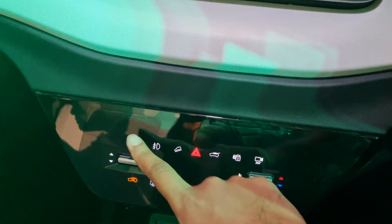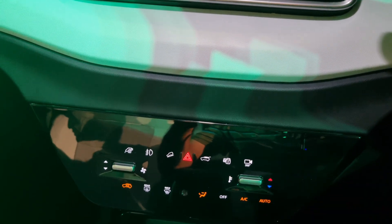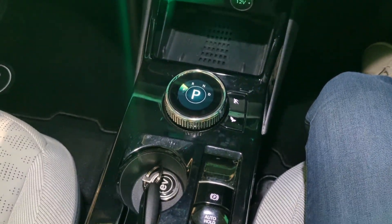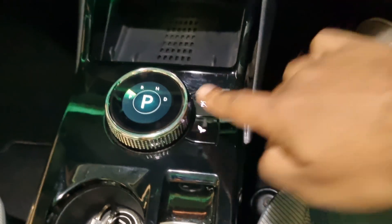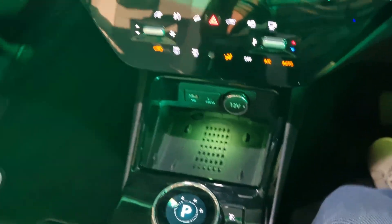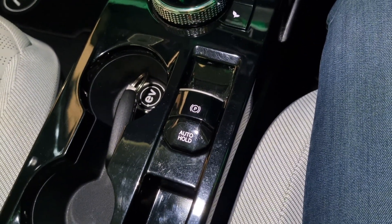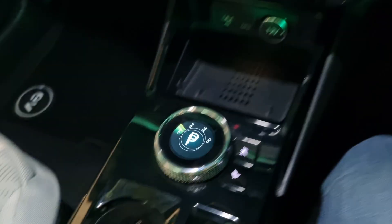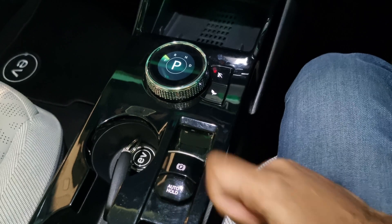There are capacitive touch panels for most of the functions you might use. The charging port also opens from here, along with the climate control features. You also get a rotary selector, a wireless charger, drive mode switches — which also change the mood lighting, something new — and an electronic parking brake.